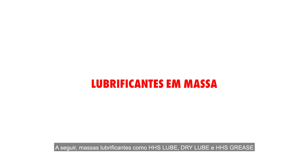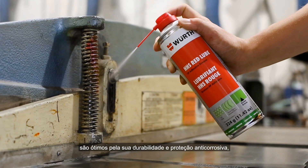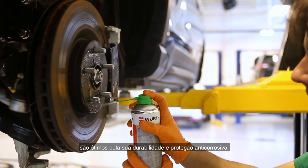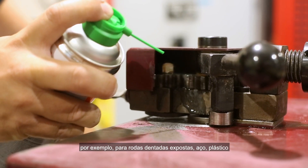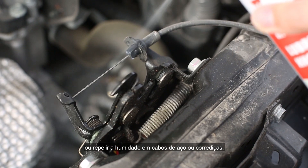Next, grease lubricants like HHS Lube, Red Lube and grease are great for their durability and corrosion protection for exposed gear wheels — steel or plastic — or to repel dirt on wire cables or guide rails.